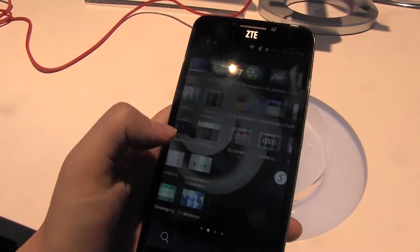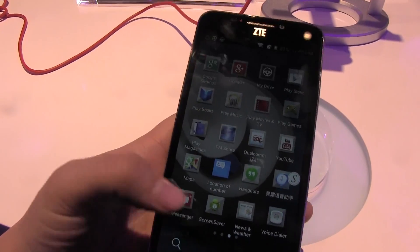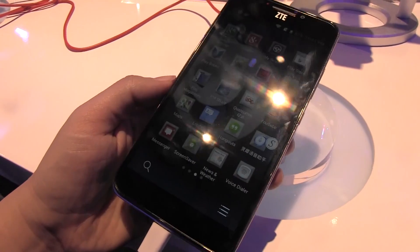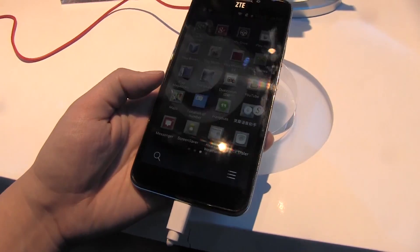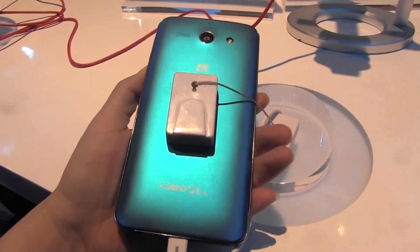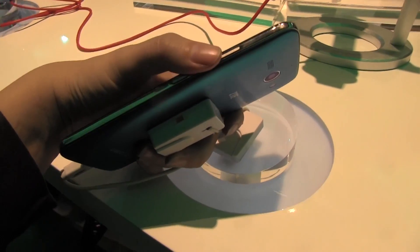This comes with ZTE's customization on the OS, but it is running Android 4.3, which is pretty nice. The Exynos version is actually running Android 4.2, so they're a little bit different depending on which version you pick up. My recommendation is definitely the Qualcomm, considering the newer OS.